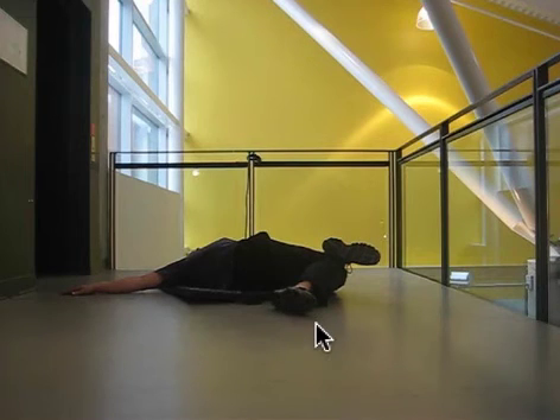Doing my best to stay relaxed, upper body is relaxed, and trying to focus in on that quadratus lumborum area stretching out.